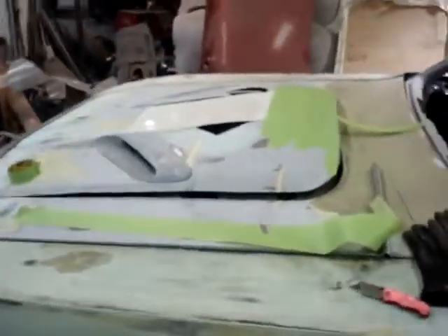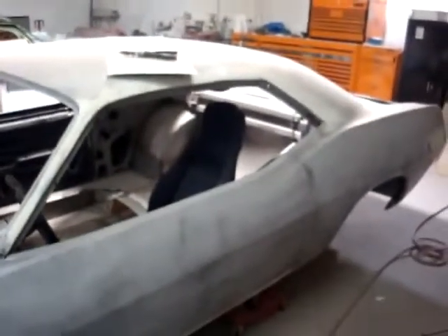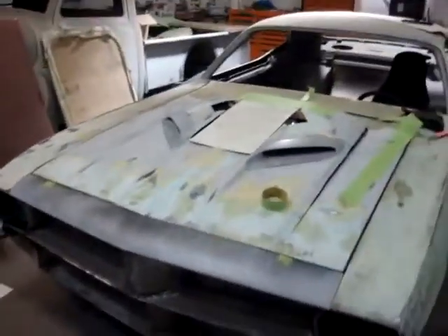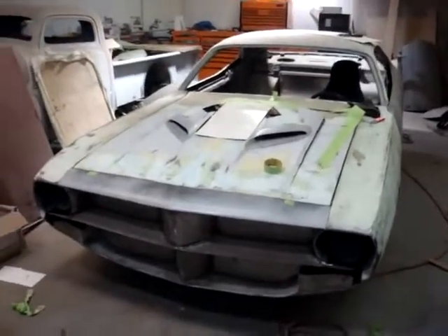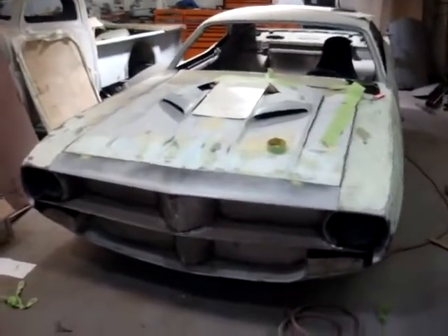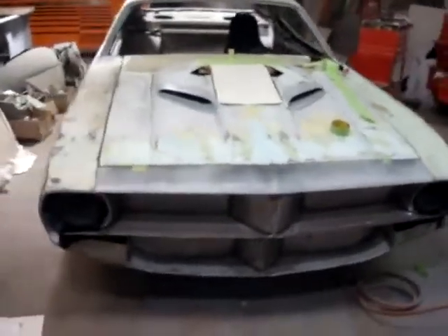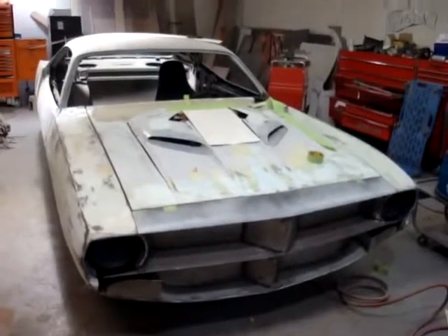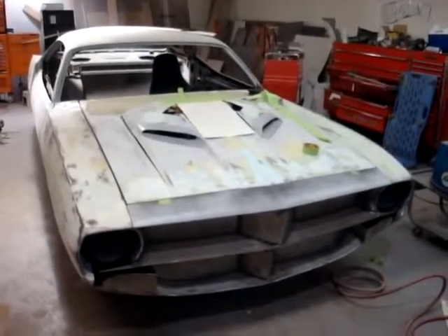We're not too far from finishing up all the major metal work, and that's when we can get into the final body work, get this car over to primer, and then get it painted. Stick with me — I'll show everybody every step of the way what we're doing on this vehicle, and try to keep everybody up to date along with all our other projects. If anybody has any questions, they can reach us at 314-652-1966 or go to our website, www.PrecisionCarRestoration.com.